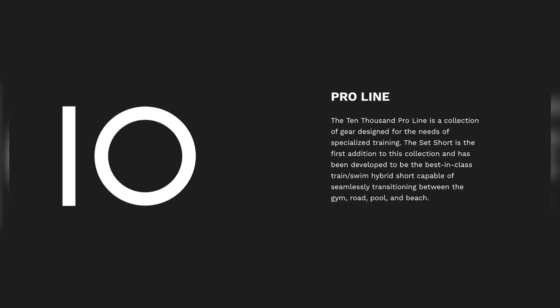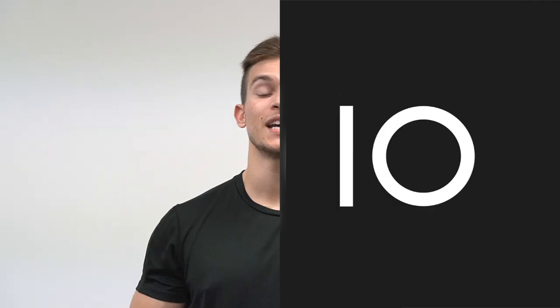The Set Short was the first short released from 10,000 as part of their ProLine series, which is a series built around more unique or specialized training. The Set Short specifically was made for hybrid training on both regular land workouts and also during aquatic training, which leads me into the material.